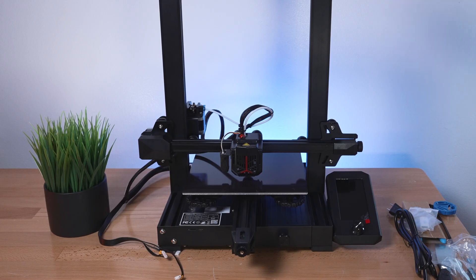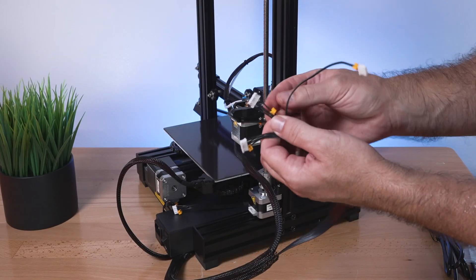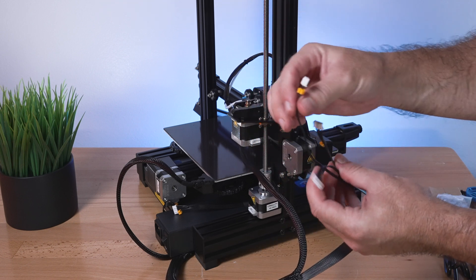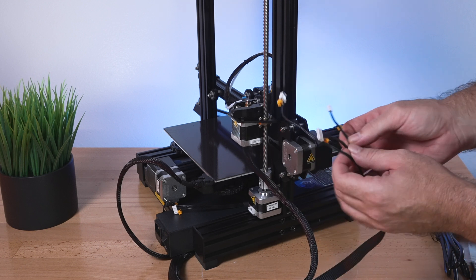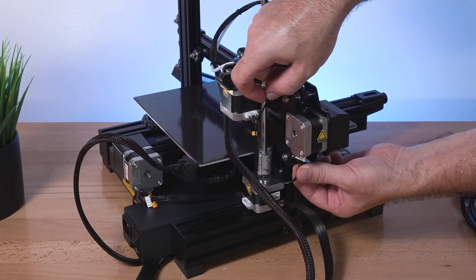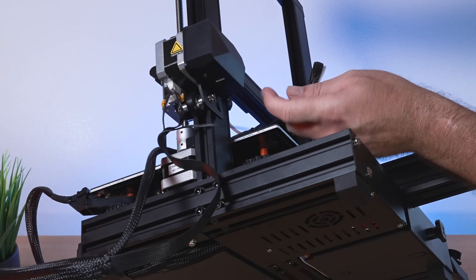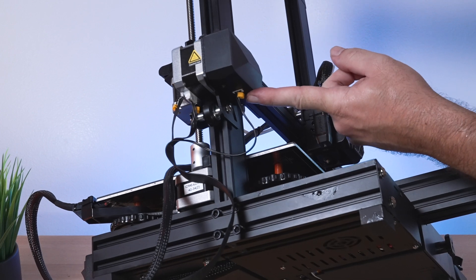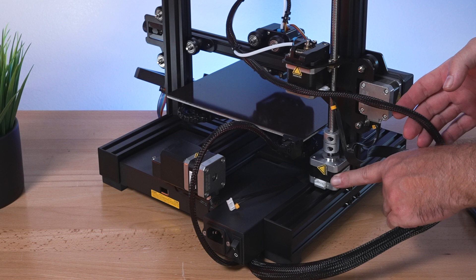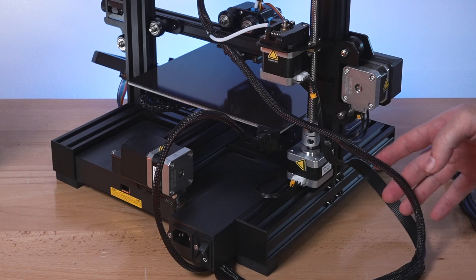The last thing is to plug in the wires. There are two larger plugs - one for the X motor and one for the extruder motor (E) - and they're labeled with little yellow tags. The smaller plug is the X-axis end stop switch. The E plug goes on the extruder, the X plug goes underneath the motor, and the end stop switch plugs in underneath. The last thing is the Z-axis motor wire coming from the bottom - plug that in.